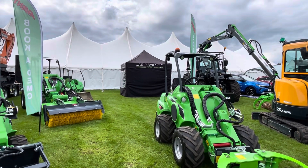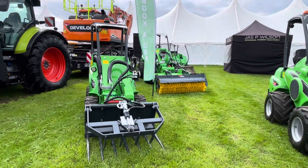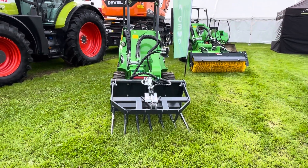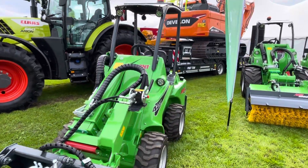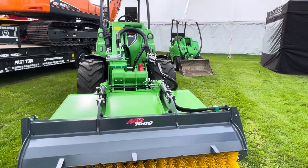Now here we have Jas P. Wilson Forest Machines. I'll just walk along — some of the machines you know what they are, but you just got to think what you call them. Anyway, I'll leave it for you to decide what it is.